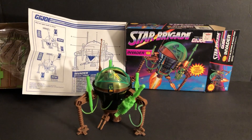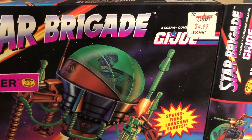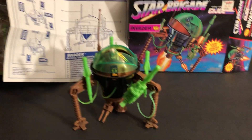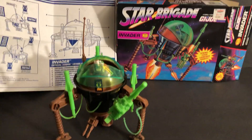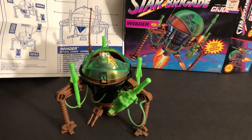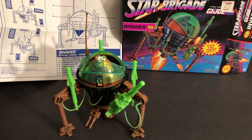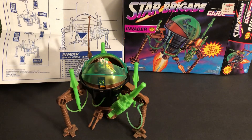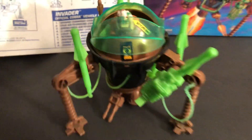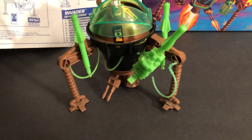I bought this back in the day at KB. I'll look at the box — there's all kinds of nice information on there, and the instructions and so forth. It did not come with a figure, and I don't have any three and three-quarter G.I. Joes that are open, so I had a little Star Wars figure and I put him in there. Let's take a look at the vehicle first, and then we'll look at the rest of the stuff.